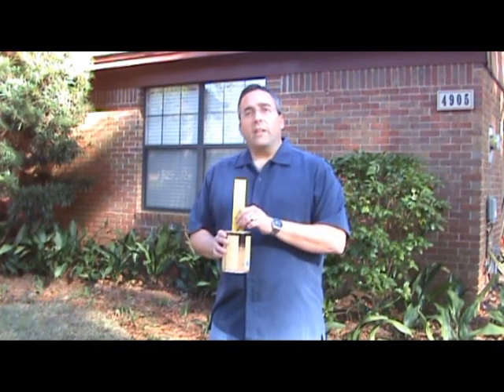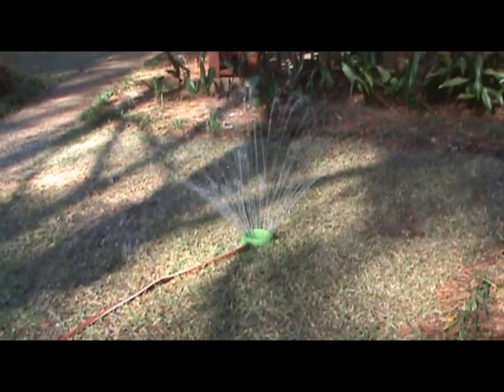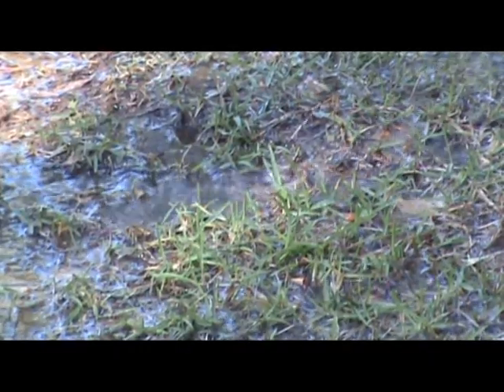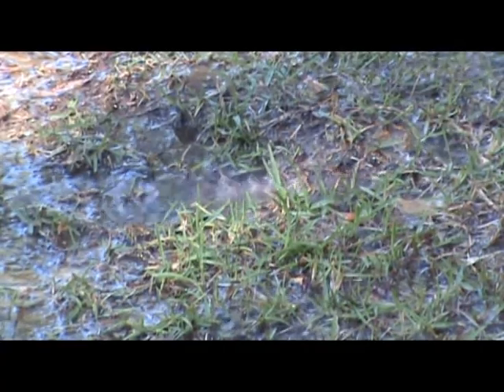You only need one inch of water per irrigation, so it's easy to determine how long you need to run the sprinkler. We all have the urge to turn on the sprinkler and walk away, or just let our sprinkler system run on its program timer. Inattention to watering, however, can hurt your lawn as much as help it. Light, frequent watering encourages shallow root systems.